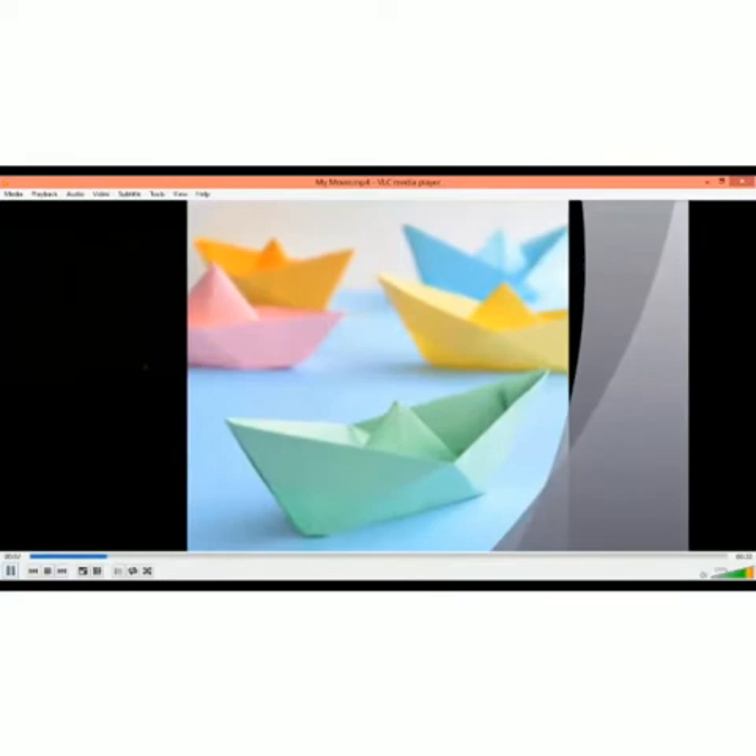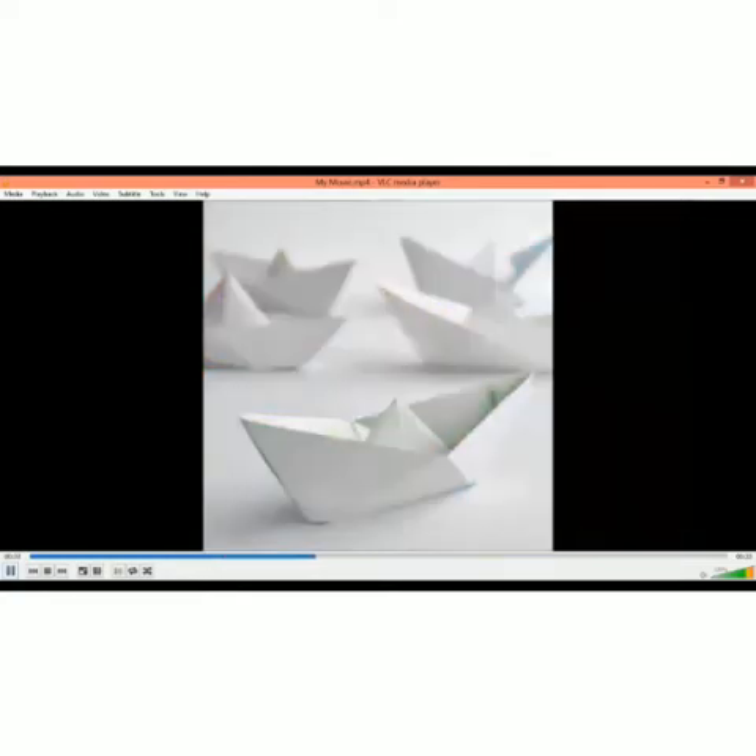Hello kids, how are you all? Hope you all are fine. Kids, today we will do a paper folding activity and we will make a paper boat.